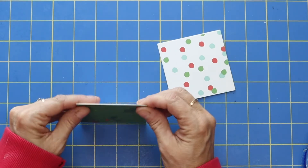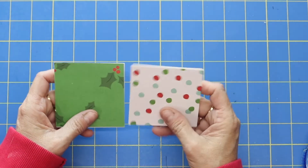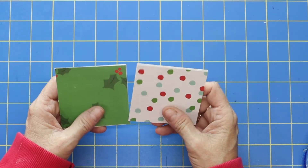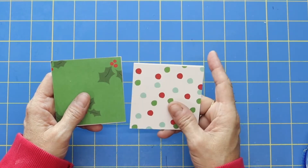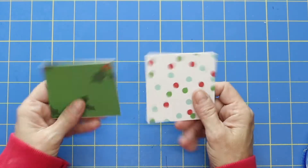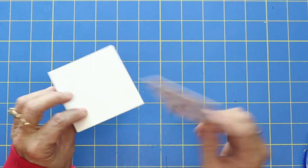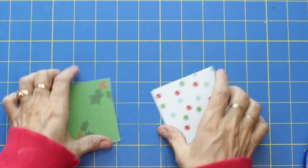Everyone always asks me, with your name being Holly, were you born in December? Nope, born in August. But my mom loved Christmas, so that is where I got my name, Holly. Anyway, so we've got our three by three papers mounted on that chipboard and it's just nice and sturdy.